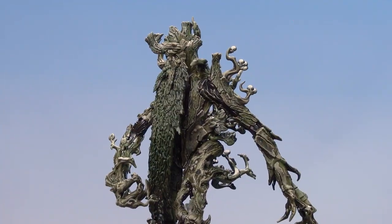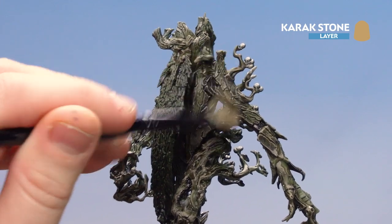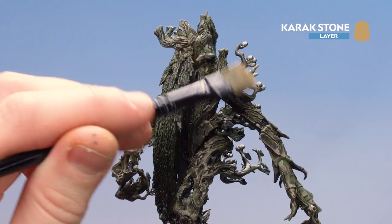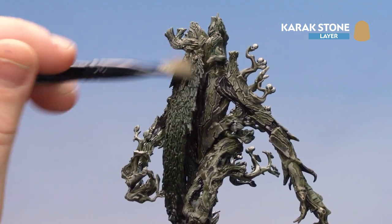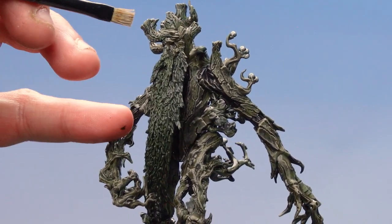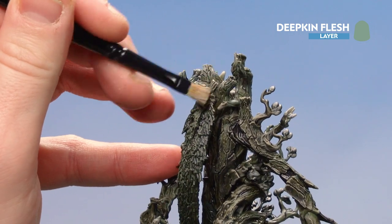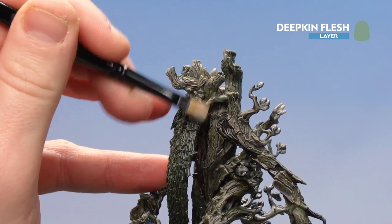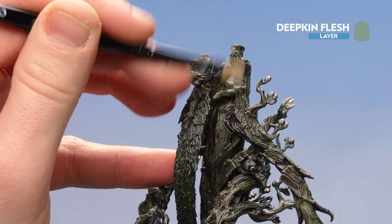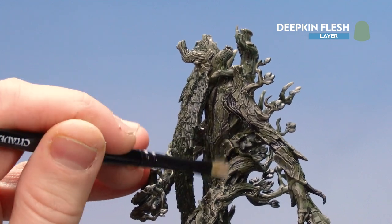With the first dry brush done, we're going to use Carrickstone and softly pick out some of those edges again — this is the second dry brush but don't put as much pressure on. Now that we've lightly dry brushed with Carrickstone, we're going to do our first bit of highlighting with Deepkin Flesh. This is going to be a dry brush, slowly picking out some of the edges especially around his face. I'm using a small dry brush for this particular stage.